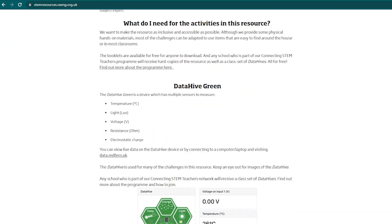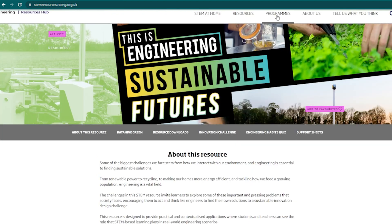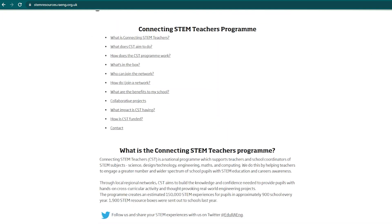The digital copy of this resource is available online for free for anyone to download on our resource hub. To get the physical copy along with 15 of the Data Hive, you just need to join our Connecting STEM Teachers programme. It's free for any teacher in the UK to join, and more information about that is available on our resource hub.